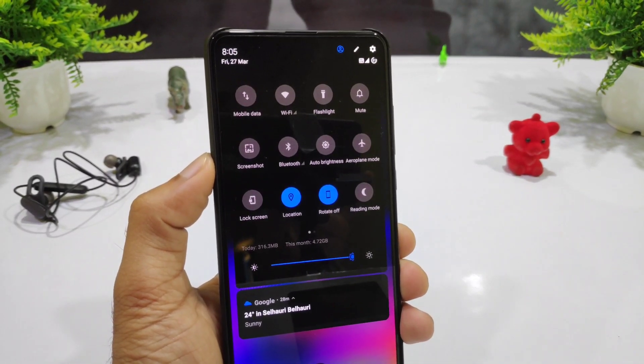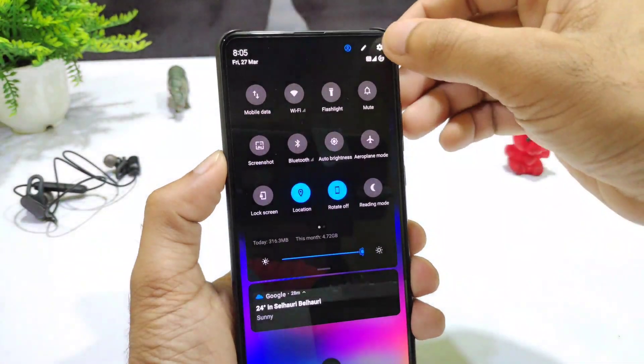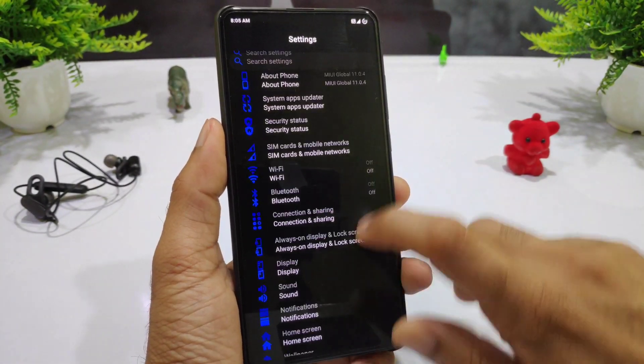You can see the network, the voltage icon, the QS panel, and the brightness slider. In the settings, you can see a dark and blue theme which has been set up. As we go into the settings, you can see it is dark and the dialer is multi-color, which is black and blue — the best combination.